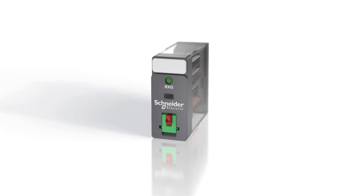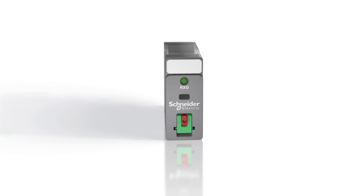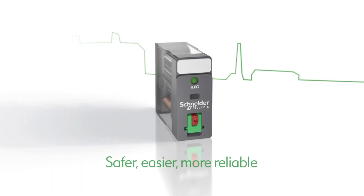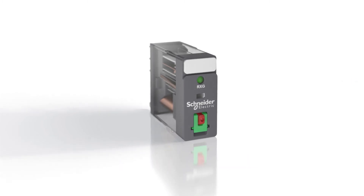It combines excellent reliability with compact size and is part of the most comprehensive relay offer in the market. These features make the new Zilio RXG relay from Schneider Electric an essential device that helps make production safer, easier, and more reliable in any industrial environment. Learn more about the Zilio RXG interface relay today.